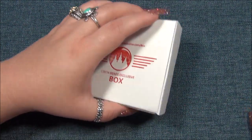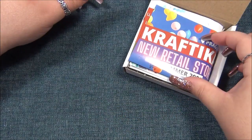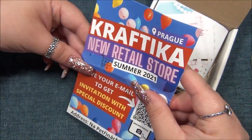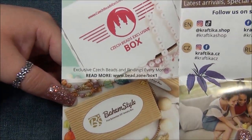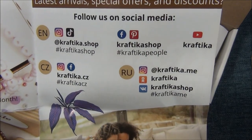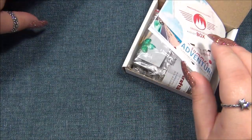So let's see what this month's theme is. Here's this piece of paper, this flyer thing again, talking about their retail store and their opening. This is their Bohem Style box and the Czech Beads Exclusive box, and here's all their social media. You've got to check them out on there because they'll let you know when they have new products available.